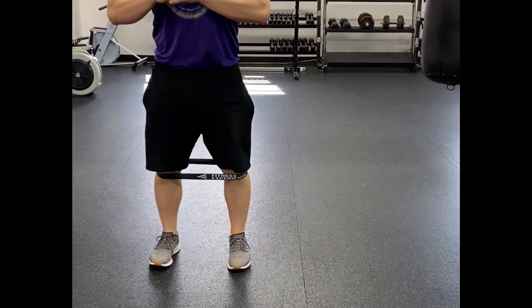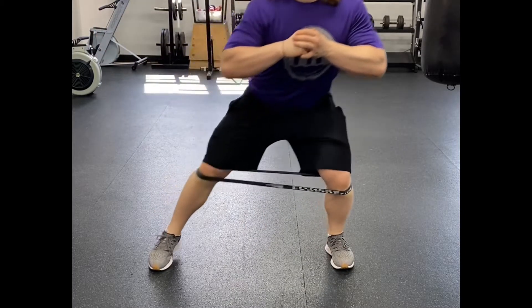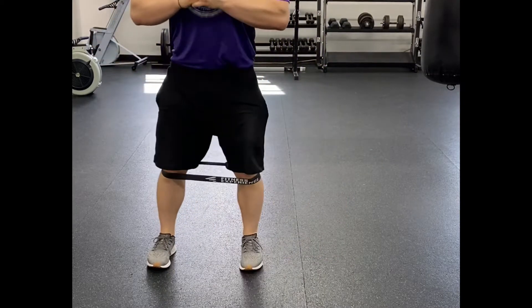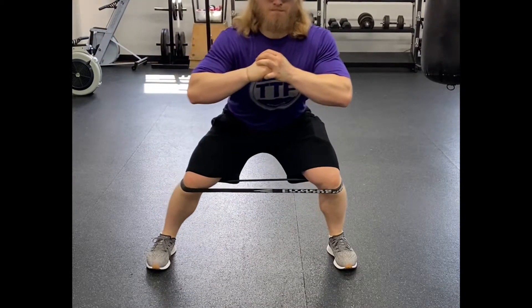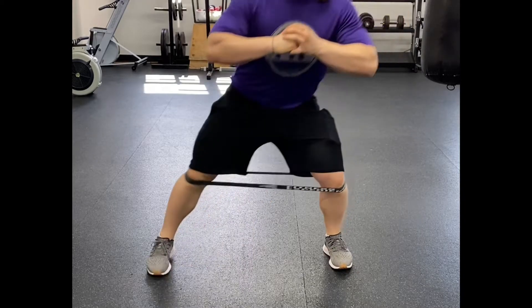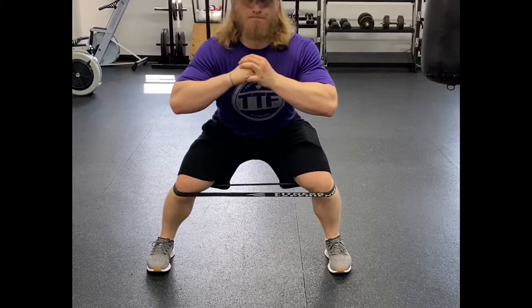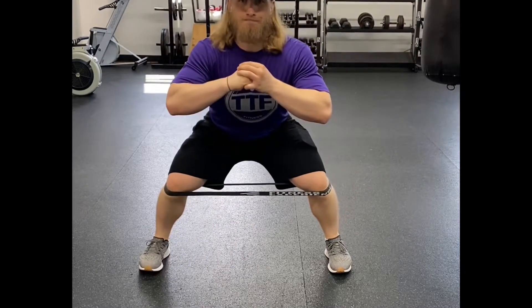Even as you bring the other foot in, do it slowly, don't rush it in. Notice that I bring it in near a hip width, not all the way in, but still trying to battle that band constantly. We want to think about how much our glutes are pushing out against that band to keep our knees more to the outside of our foot.